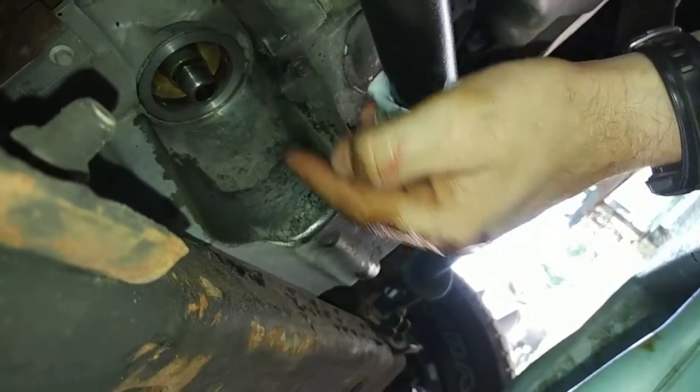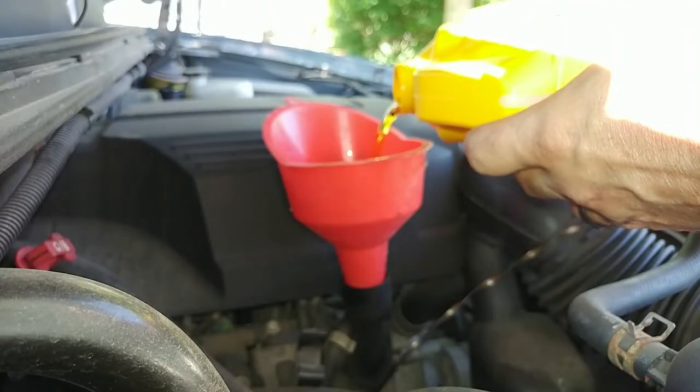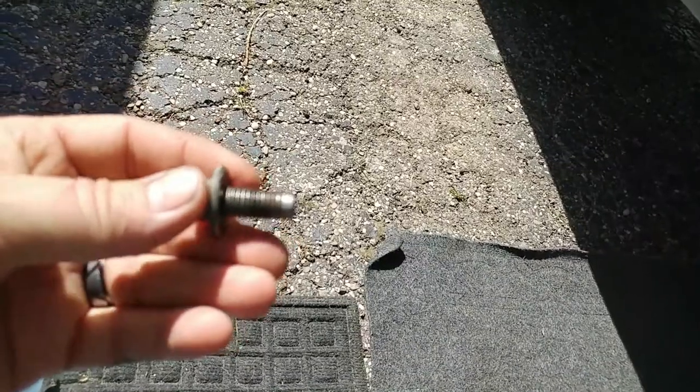Oil filter is out. This is the filter not sealed. I'm dumping my jug sideways. This is the new filter going in place. This is my drain plug.